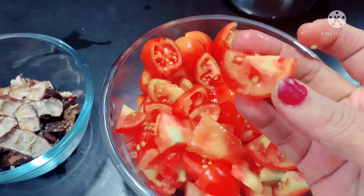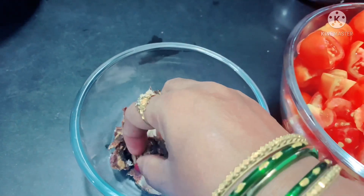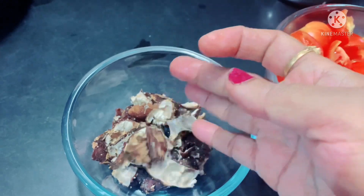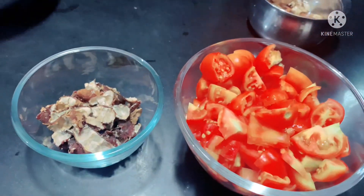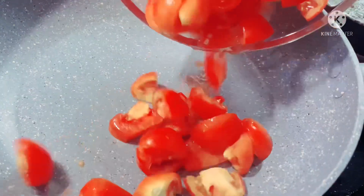1 kg of tomatoes, 100 grams of tomatoes. It is ready to clean the ground. You can clean the pots and the pans, and put a pan in the oven.